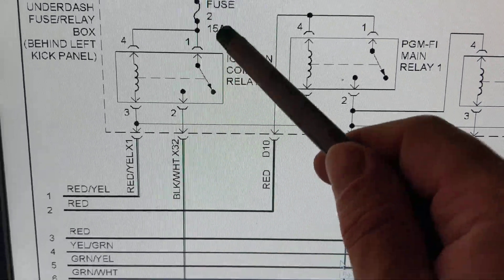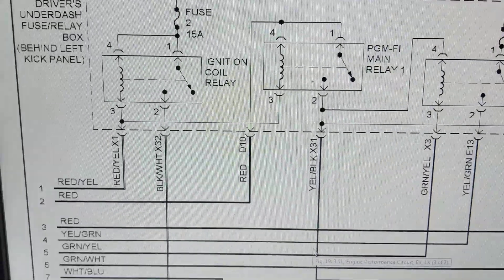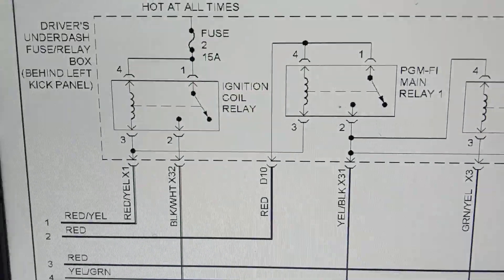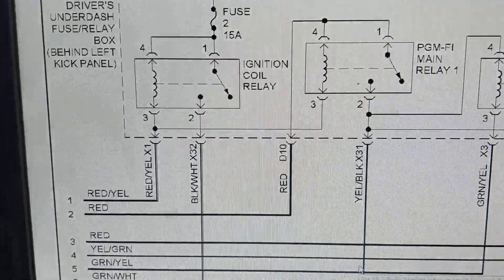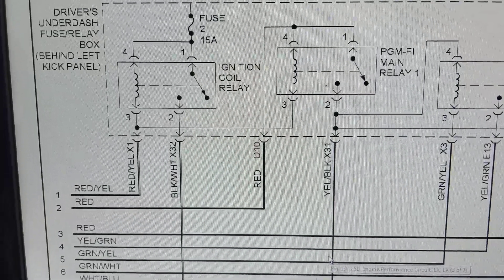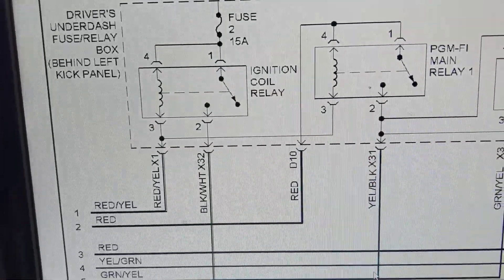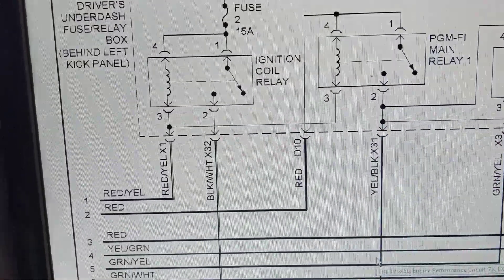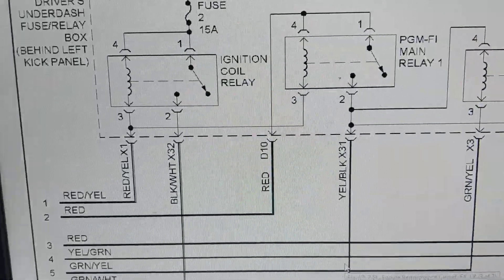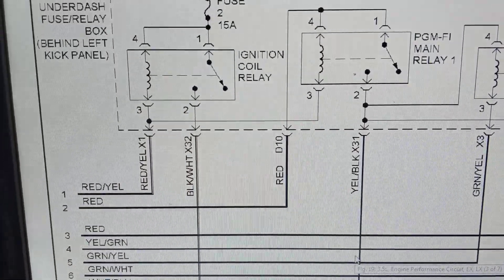Sometimes they're numbered 87, 30, 85, 86 — these are numbered differently. Sometimes when you look at relays, even if you go to the fuse box and pull out the relay, you'll be looking for terminals four, one, three, and two. But that relay may have been replaced, and the replacement relay will have numbers like 85, 86, 87, and 30. You have to match the correct terminals with the relay you already have in the panel.